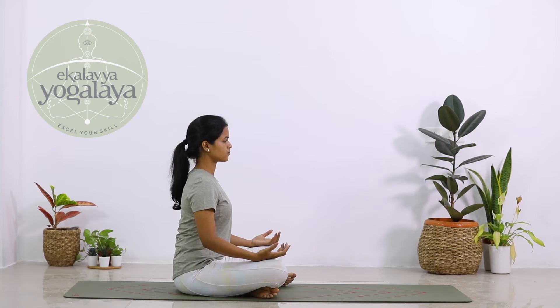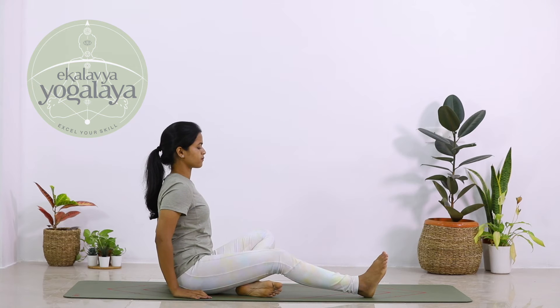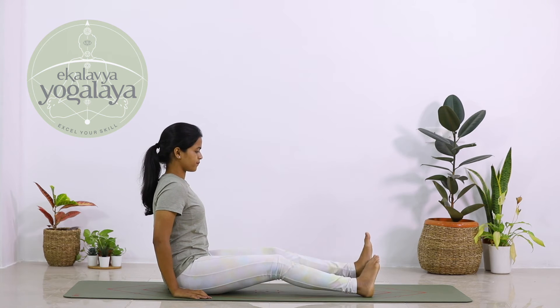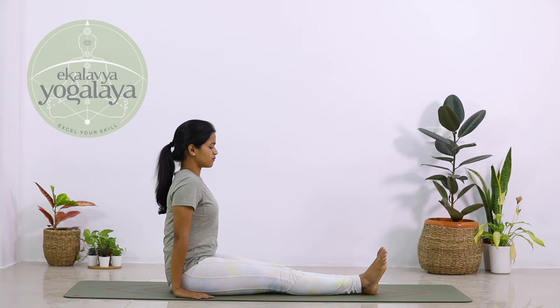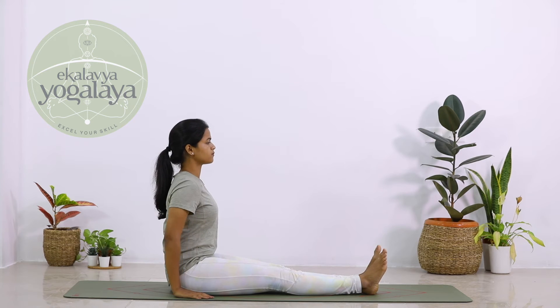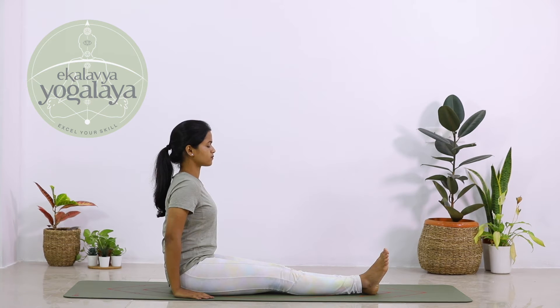Sit in Sukhasana. Gently stretch both legs outward in front of you onto the mat, knees and feet together. Place your palms beside your buttocks facing onto the floor, lengthen your spine, roll your shoulders back, coming into Dandasana.